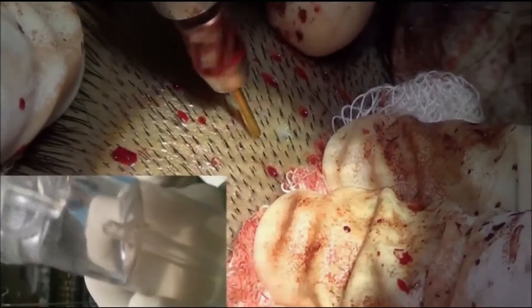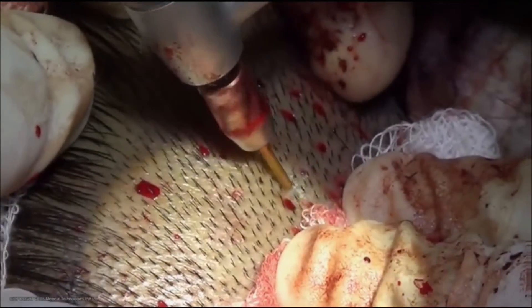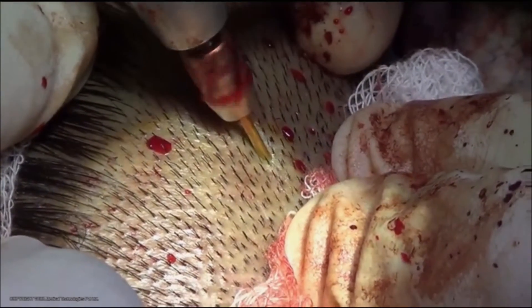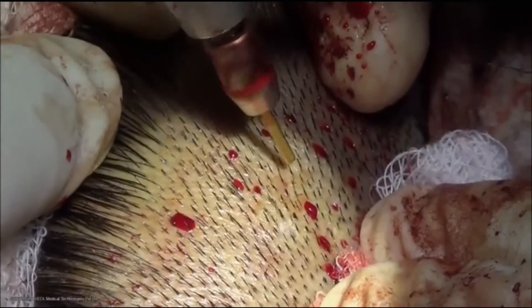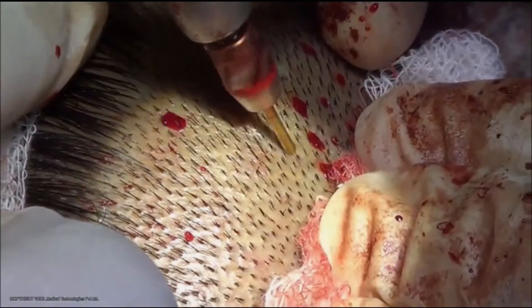As you can see, the harvested follicles collect in saline along with blood in the canister. Combined with suction, each follicle can be harvested in less than 5 seconds. This clip shows about 5 follicles being harvested in less than 20 seconds.